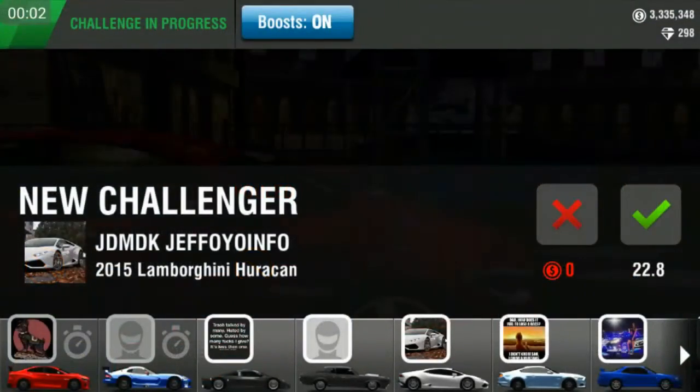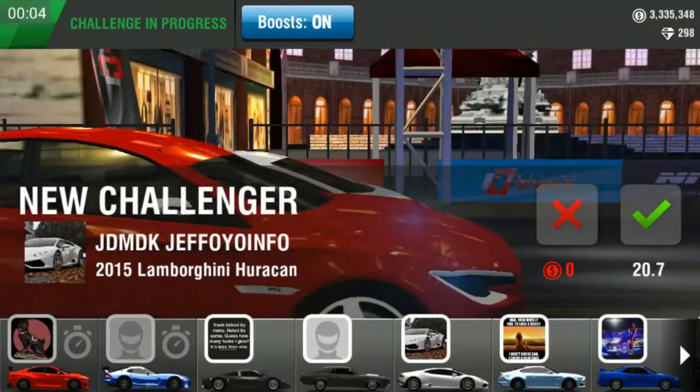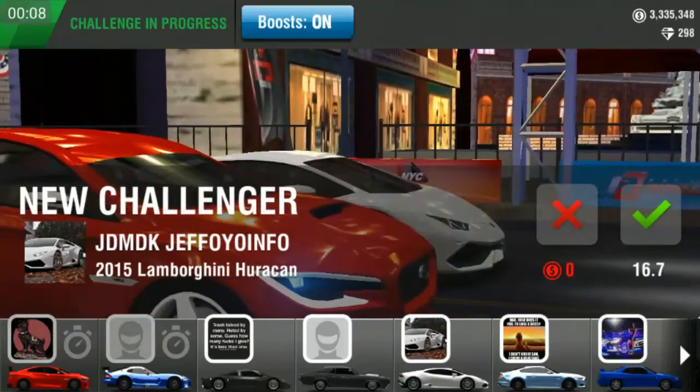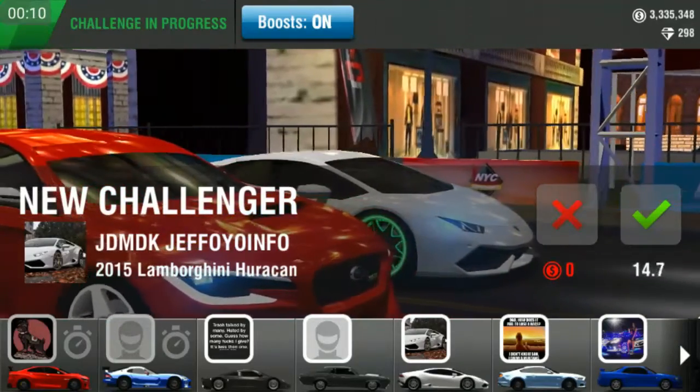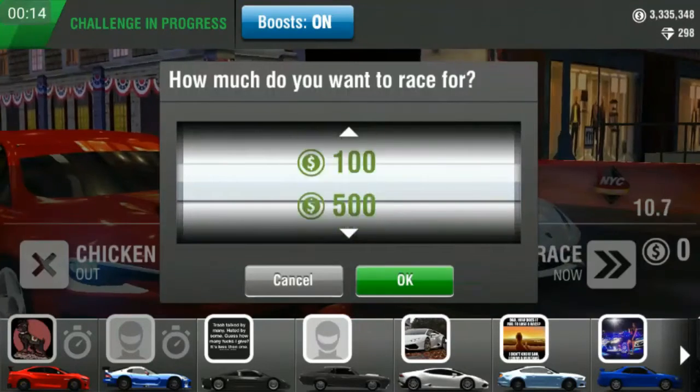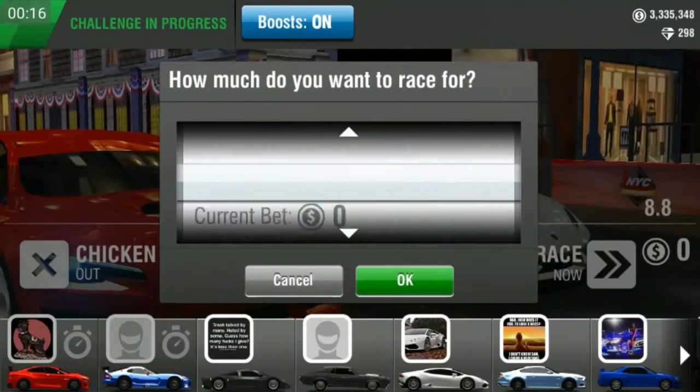Hello guys, today I'm gonna be starting a new series and it's time for my WRX glue edition to show my 60x tune. The launch is like the EVO 8 launch at the second light, a little bit earlier, and shift at 6.5. So let's race.